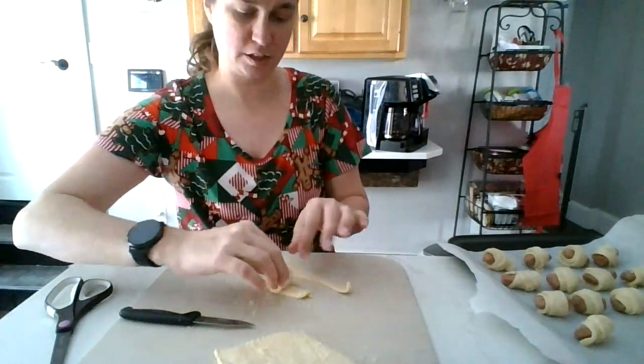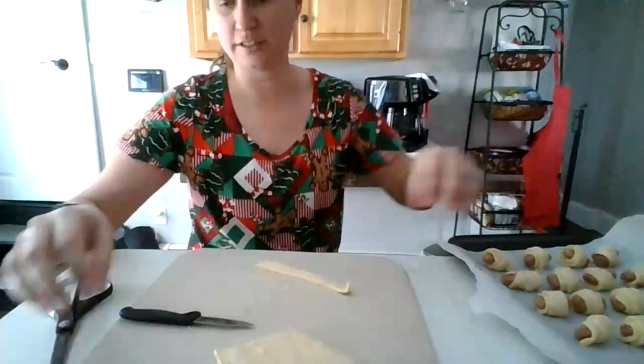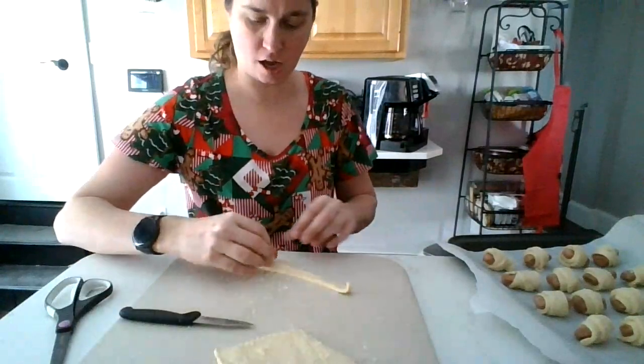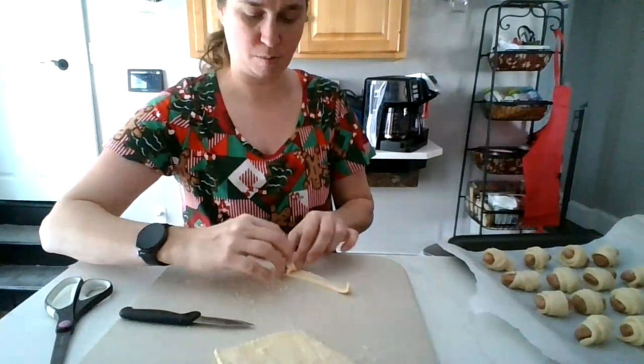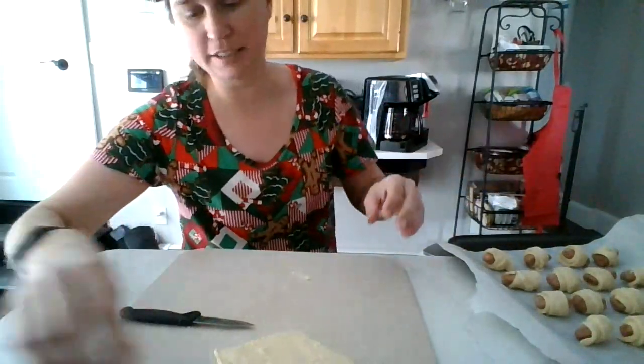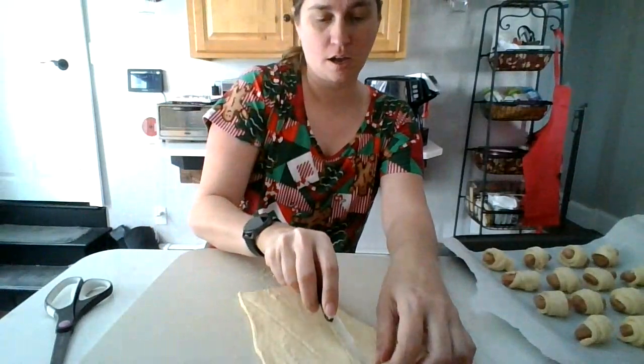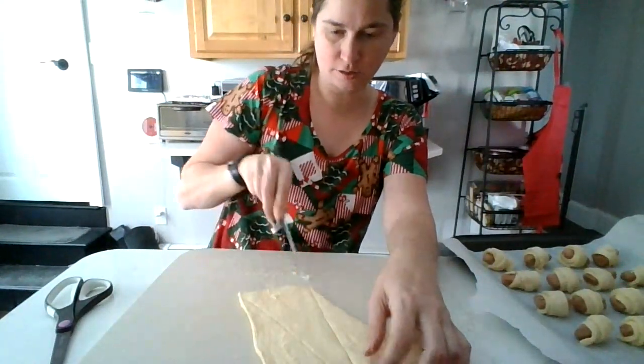Maybe next time I might actually do this with my kids for lunch and we'll provide a pig in a blanket. Big hot dog — but that won't work because it's a choking hazard for them, so I guess not. Because you've got to cut it, so it's not a choking hazard. If I had older kids I would do that for school.